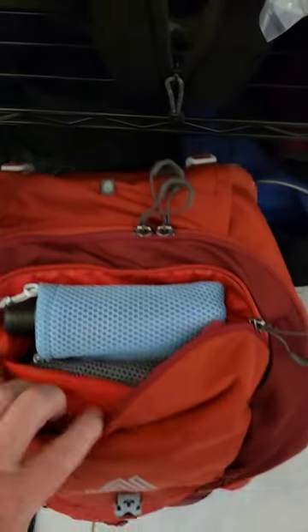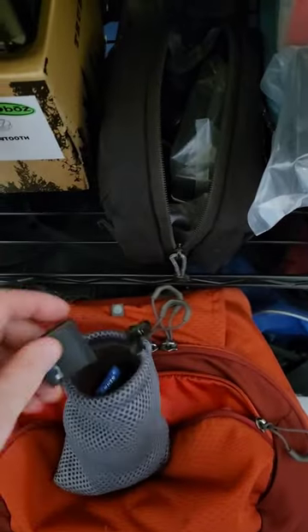In the top lid, I have my GPS unit and my batteries for the GoPro.